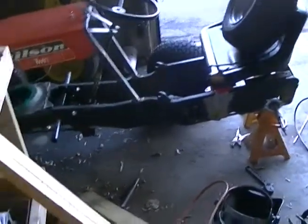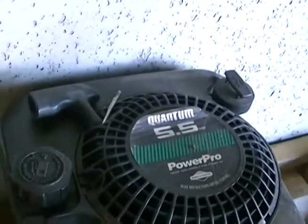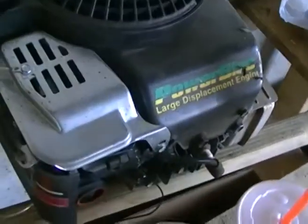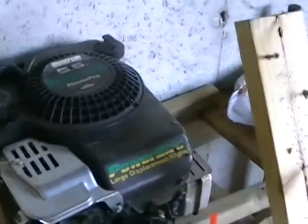I still have this motor — the five and a half horsepower. It's the PowerPro lawnmower motor. Everything's good on it; it's just I don't think it has the right power. I have a couple of ads up on Craigslist right now for Appleton, Wisconsin, because that's where I'm located. I'm not giving you guys my address, sorry.